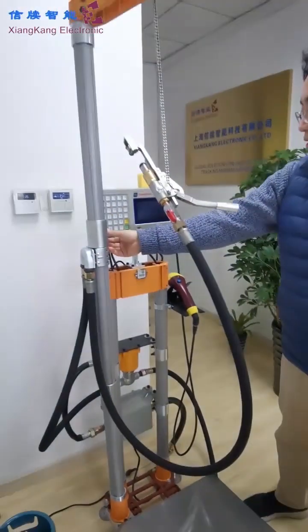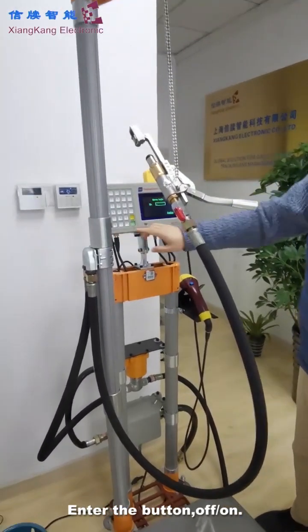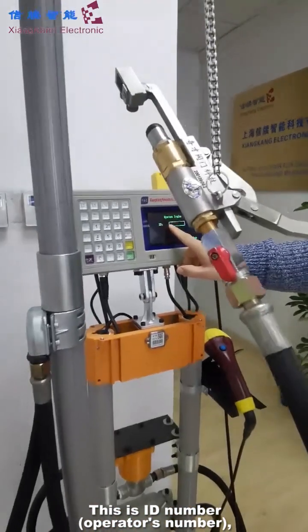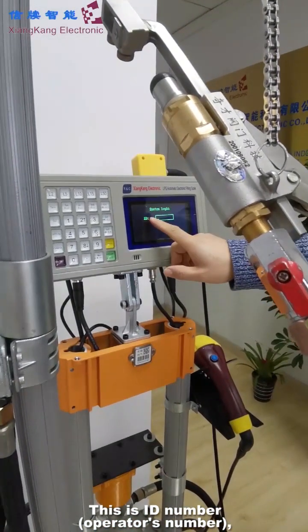This off, on switch, this ID number, this operator's number.